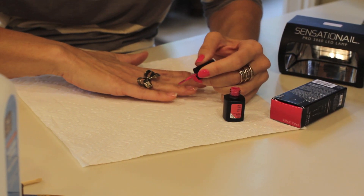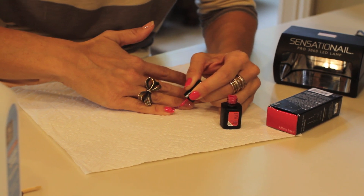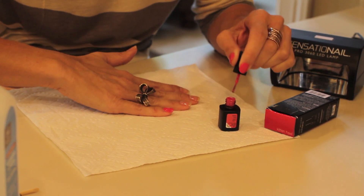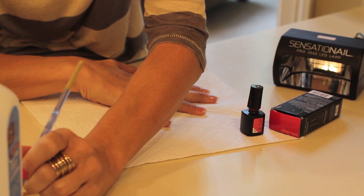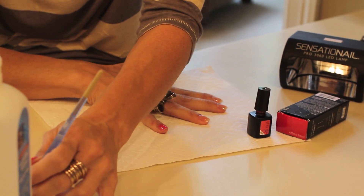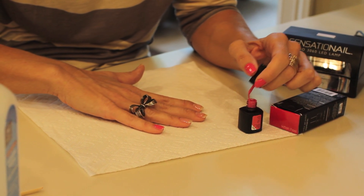The color I'm using today is called Kitten Heel. This is where gel polish is a little bit different than regular polish — you want to do as thin a coat as you can on this first layer because you're going to do two coats. With gel polish it tends to start to pull away from the sides of your nail, so I'm taking a regular craft brush with acetone nail polish remover and cleaning that up. You have to work fast with this kind of polish and keep the first coat very thin.